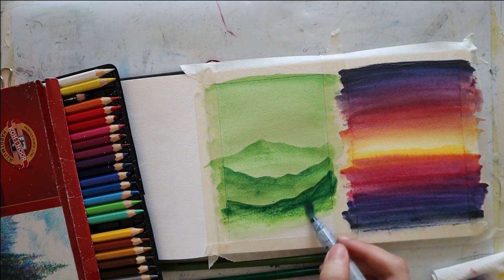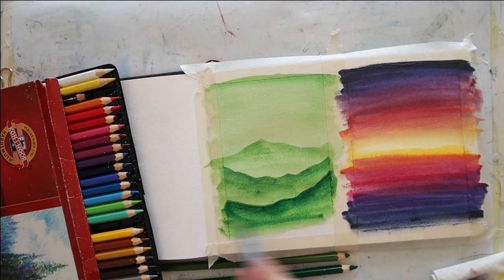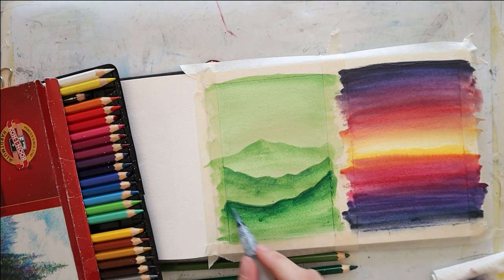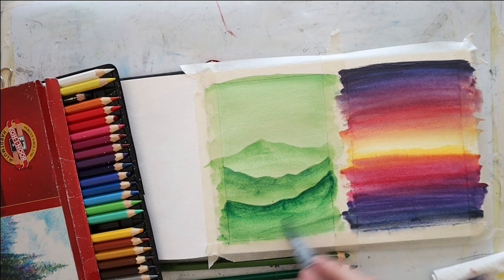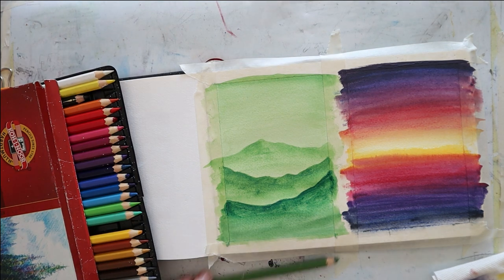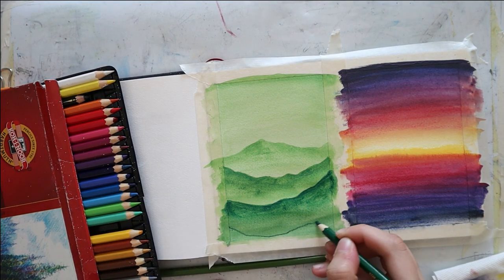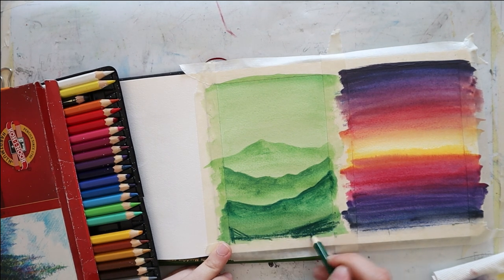By the way, all of the supplies used will be listed below in the description box. You can find a full and complete list and I'm also going to add some alternatives to the pencils and the paper. And then for the last layer, I'm using only the pine green, my darkest green, and then I blend it out.